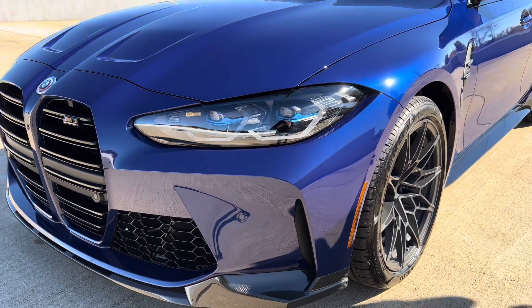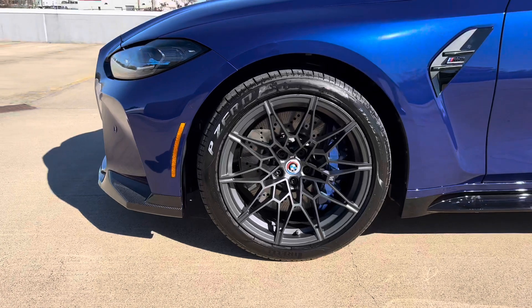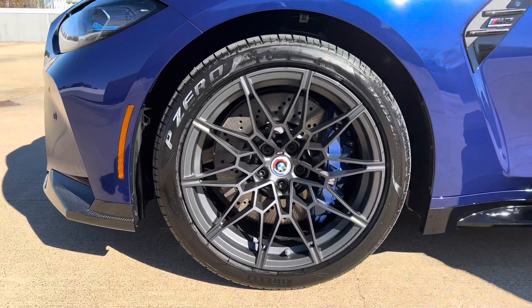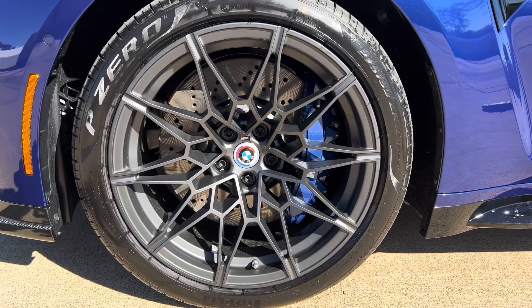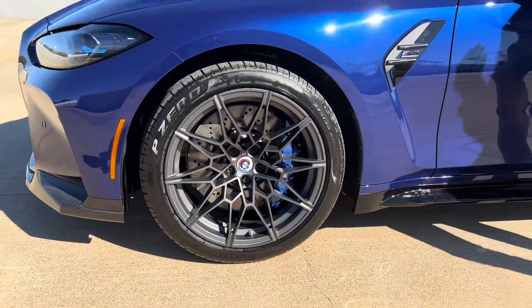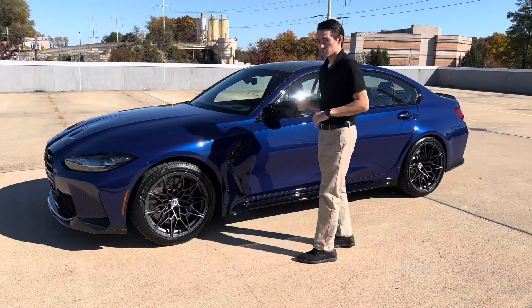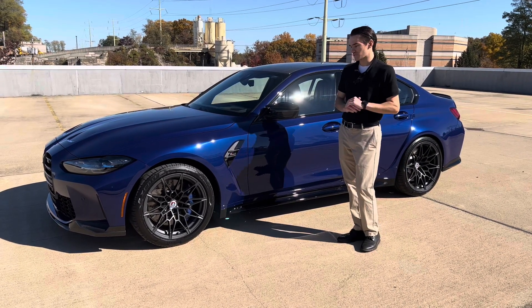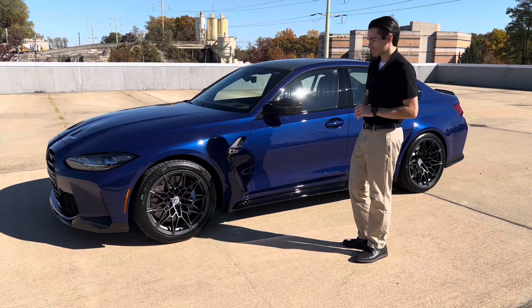Also unique to the M50 Jahre edition are the wheels. These are the 826Ms, which you can get in either bi-color or black on a standard non-limited M3. However, these are finished in orbit gray, which you cannot get on the 826Ms with a non-M50 Jahre M3. So you get a unique wheel model and finish combination for the limited edition, which looks great. I think the 826s look stunning in orbit gray — it's one of the best OEM wheels and finishes BMW has done in a long time.